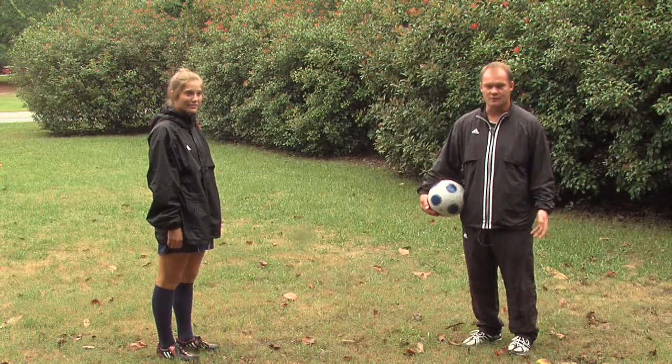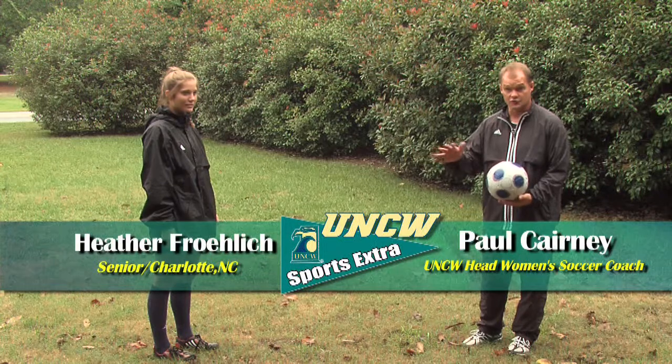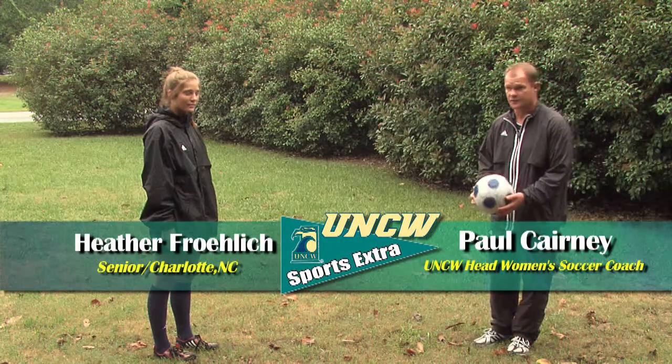Hi, this is Paul Kearney, the women's soccer coach here at UNC Wilmington. I'm here with one of our seniors, Heather Froelich from Charlotte, North Carolina, and we're going to look at controlling the ball out of the air with two different surfaces of the foot.